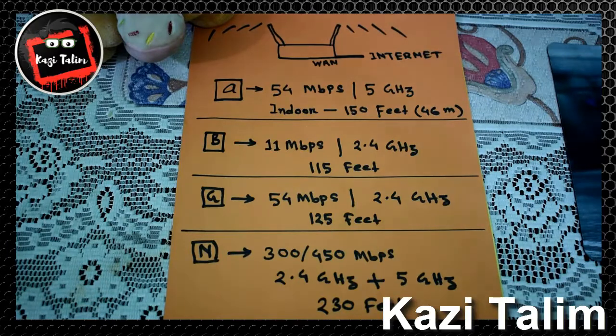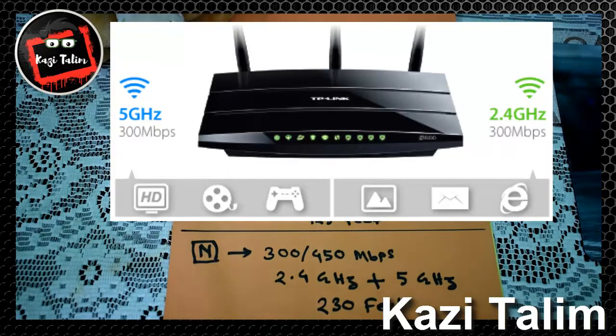Finally, the latest N-series is the Wireless N router. Its tactical speed is up to 300 to 450 Mbps and the theoretical speed is up to 600 Mbps. This router is a dual-band router, supporting both 2.4 GHz and 5 GHz frequency at the same time.